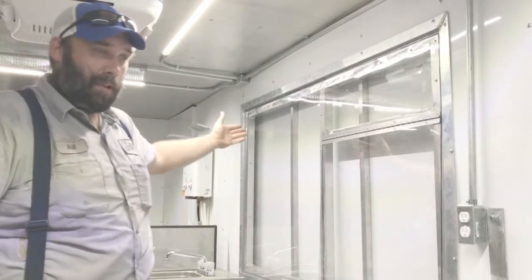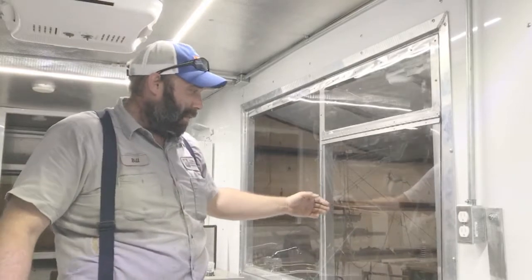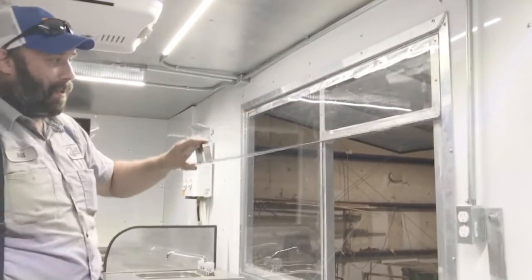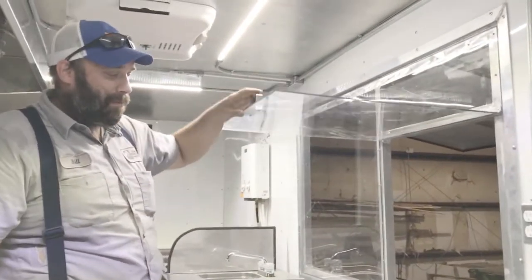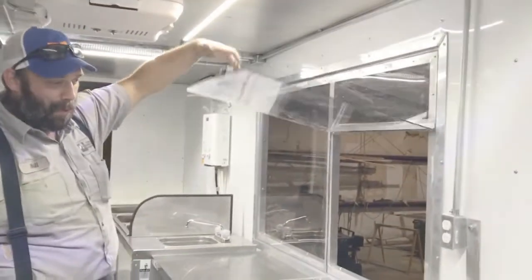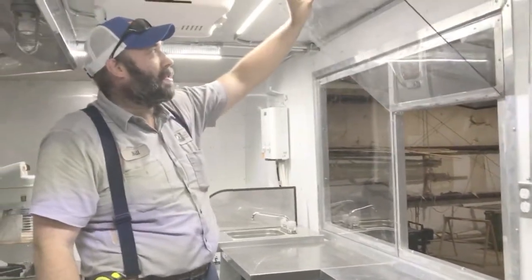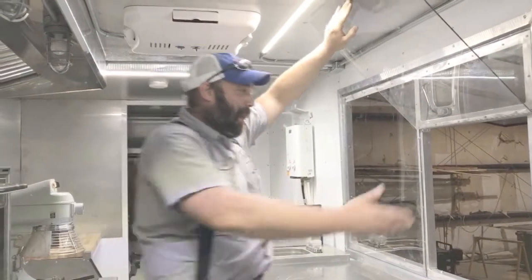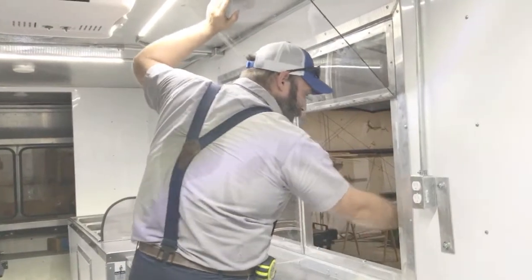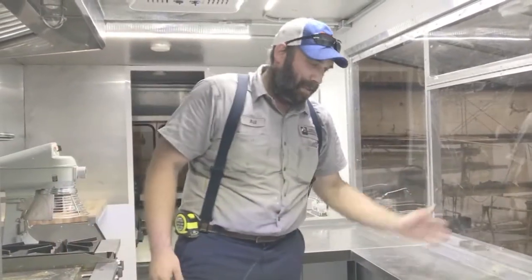Right here you have the serving window. We're going to open up the awning there. In South Carolina you're required to have a two-foot by two-foot opening — that's the max size you can have, and it must be self-closing. When it drops and you walk away, it is self-closing. If the customer wants, they can just put a hook up on the ceiling and the window stays open. There's plenty of clearance for the server to access the customers on the ground. There's a little shelf right here — when you tray your orders up, you can easily get them out.